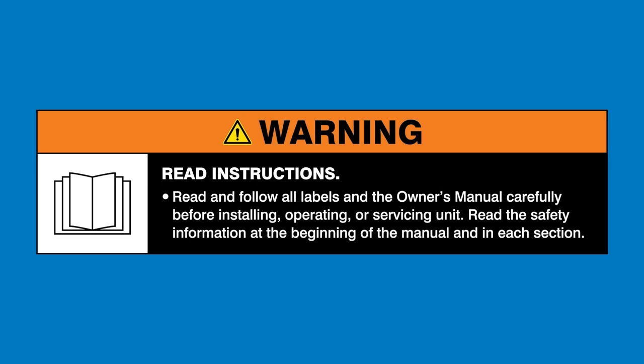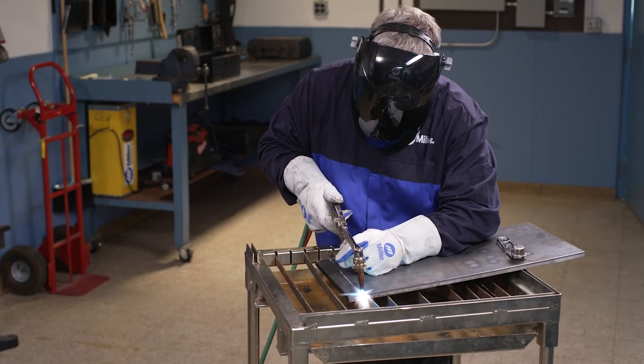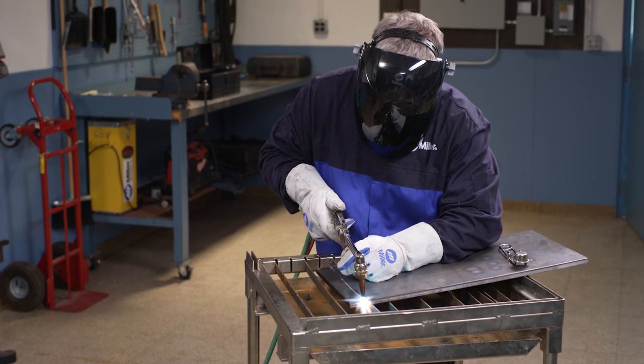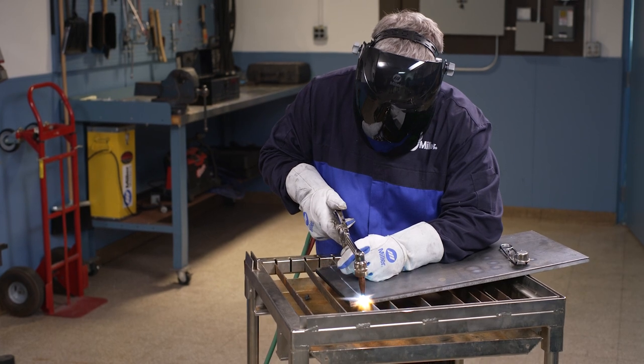Warning: read and follow all labels and the owner's manual. When using an oxy-fuel torch, it's important to never completely empty the contents of the cylinders. Instead, be sure to leave a minimum of 20 psi to prevent reverse flow of the opposite gas into that cylinder.